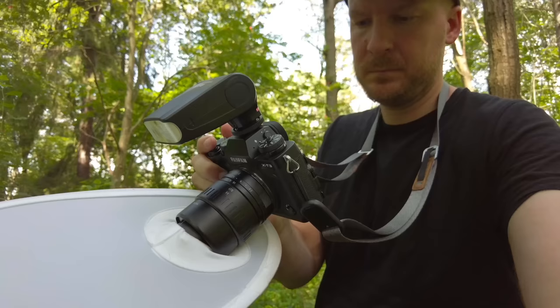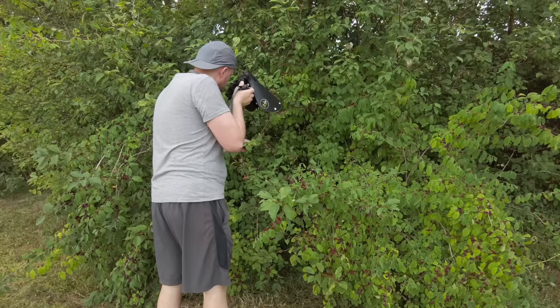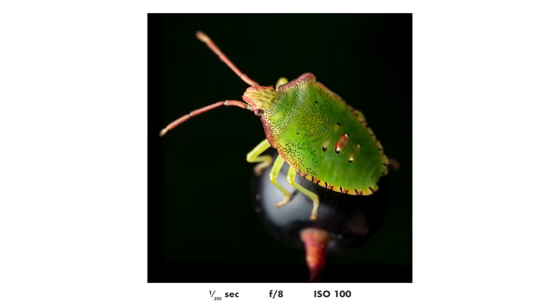Let's begin by talking about gear. The camera doesn't really matter that much. You can use pretty much any DSLR or mirrorless camera made in the last 10 years or so and you will get beautiful results. Many of the best macro photographers in the world use older cameras, and honestly the camera is not that important. Doesn't matter if you use a full frame or a smaller sensor, doesn't matter if it's a DSLR or mirrorless. Just use the camera you have right now and you will get very far with that.